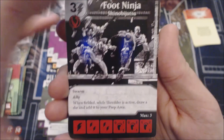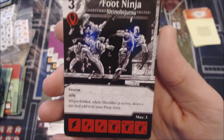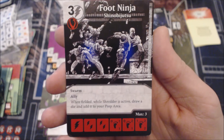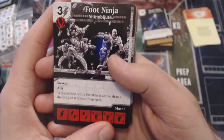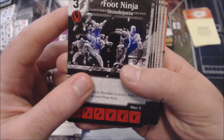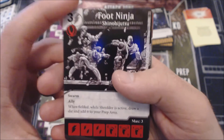Foot Ninja is one of the cards from this set that has to live up to the originals — the original Foot Ninjas were really really good. This is a three-cost Bolt character with Villain affiliation. It has Swarm, Ally, and says when fielded while Shredder is active, draw a die and add it to your prep area. The stat line is 1/1, 2/1, and 1/2/2 — really really low. Whether this variant is good really depends on Shredder, and if I remember right, Shredder cards are six or seven cost, so this probably doesn't have a ton of utility.